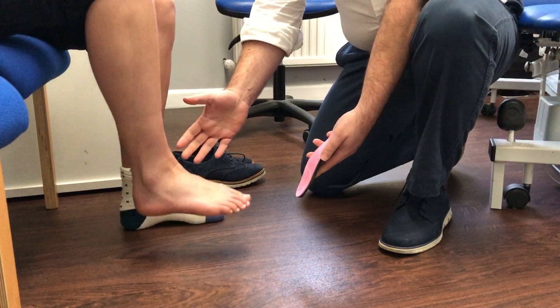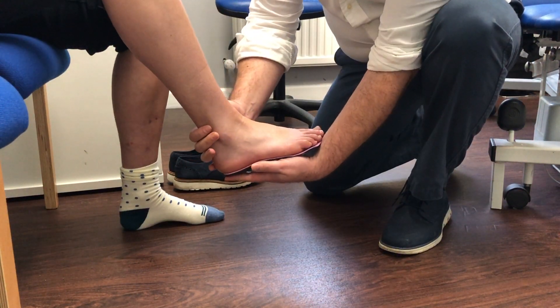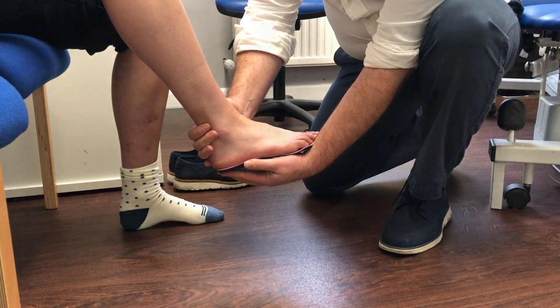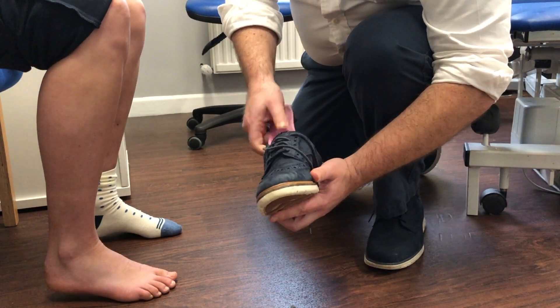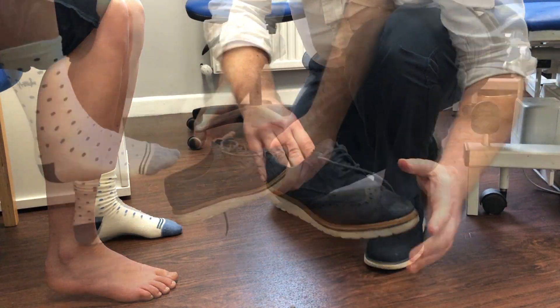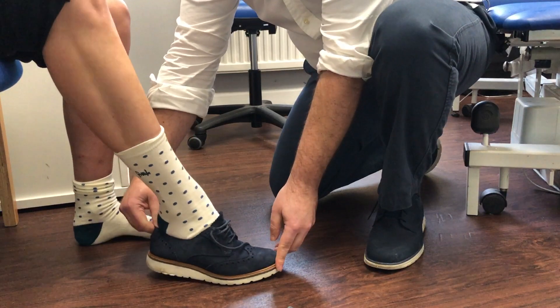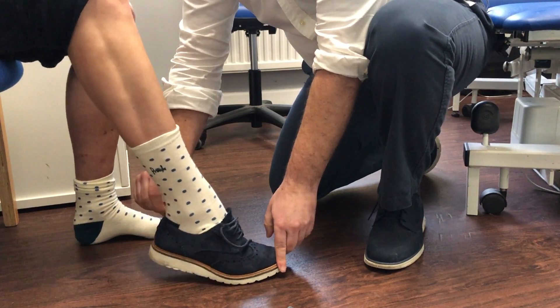The final important step is to fit your orthotics for you. This is key to ensure everything is as we expect and that it feels comfortable for you. All of our 3D printed orthotics come with a lifetime guarantee against the shell fracturing or breaking. Please get in touch if you would like any more information about our 3D printed orthotics.